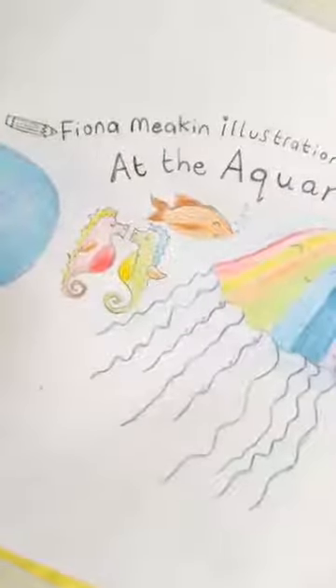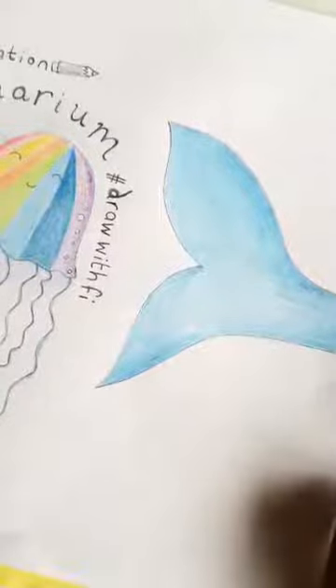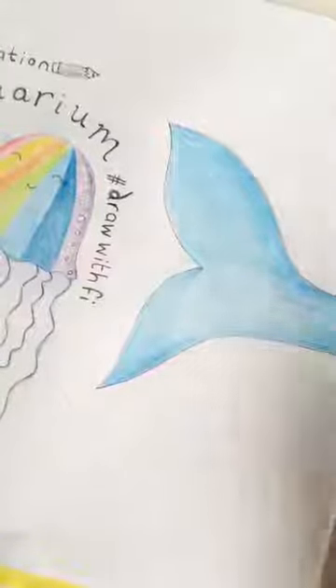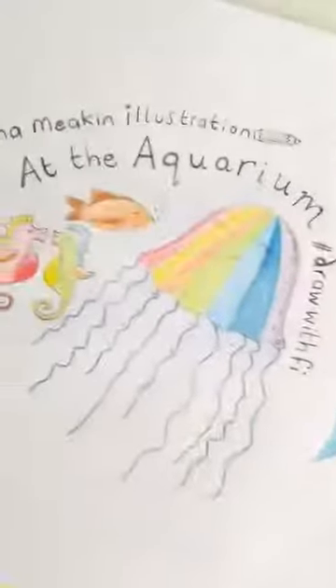I've got a whale here that's so big he's encompassing the whole of the picture. So you can play around with your drawings — I think it's one whale just wrapping around all of the ocean. Talking about meditation, what I want you to do now is just close your eyes and we'll have a little visualisation.